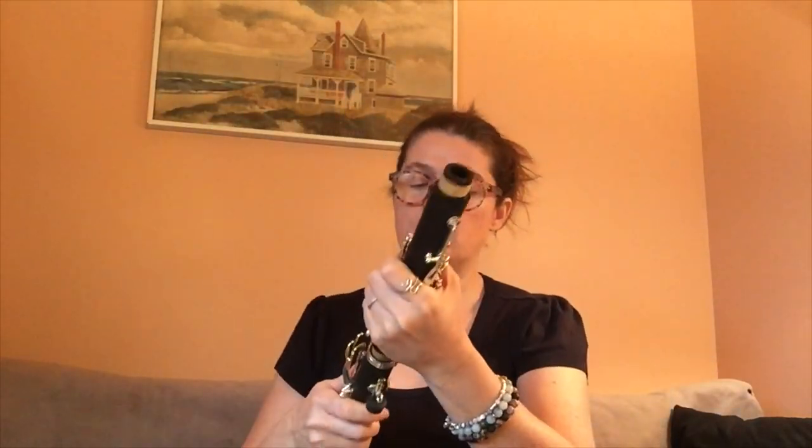Here is our upper joint. So far the corks look good and the pads look good — they're standard pads. And we have two barrels. I'm going to go ahead and use the longer barrel. We have the two different sizes for intonation purposes. You use the longer barrel when you're sharp, and the shorter barrel when you're flat.